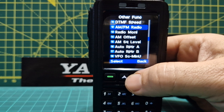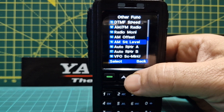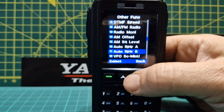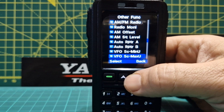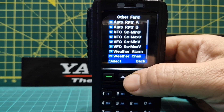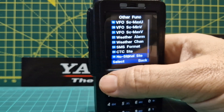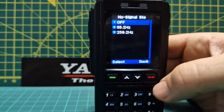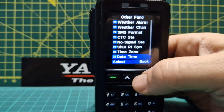There's AM/FM broadcast radio, AM offset — so it's got AM air band — auto repeater shift, VFO min and max, weather alarm, weather channels, SMS format, CTCSS/TE, and date and time of course.